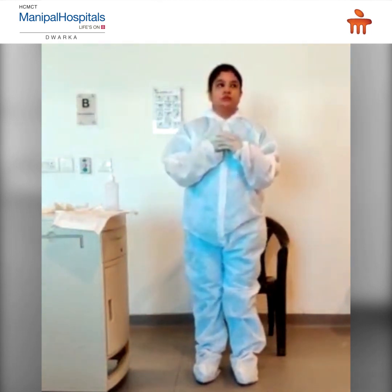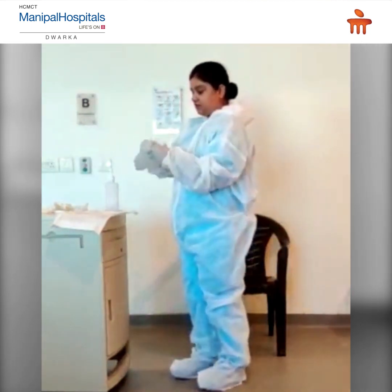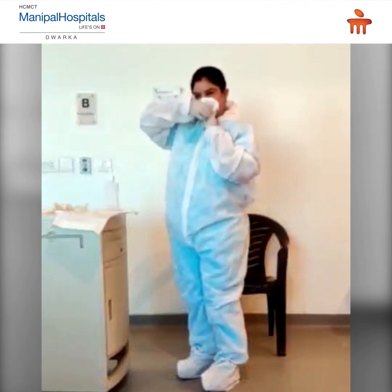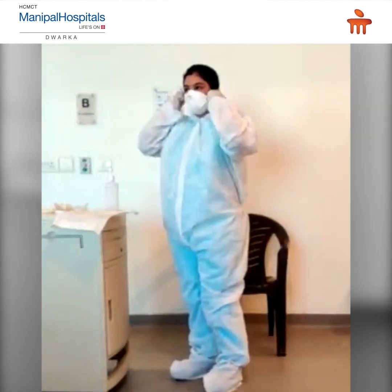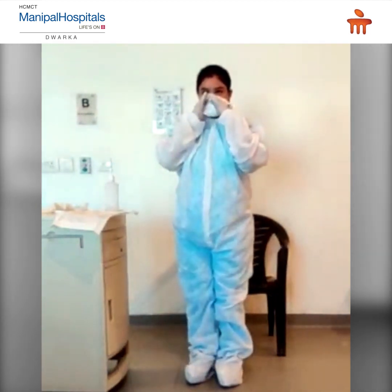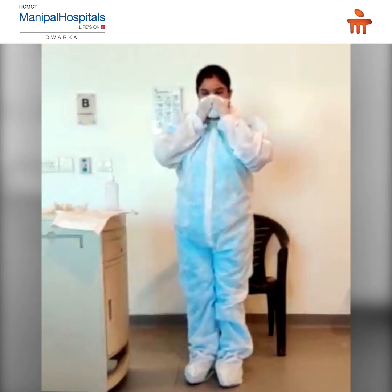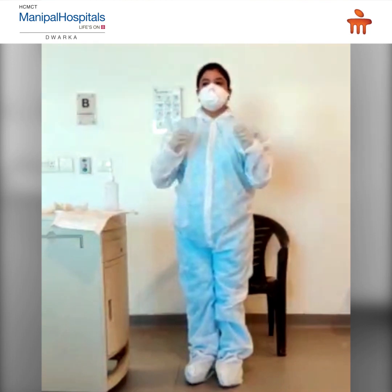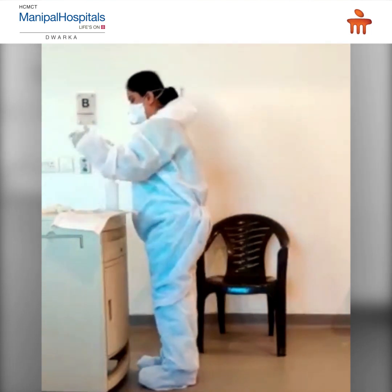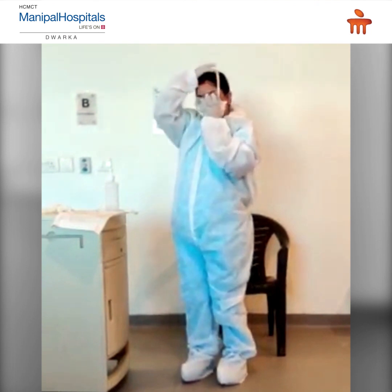Now wear the N95 mask. Fix the flexible band of the N95 mask to the nose bridge and fit-check the respirator. Now wear goggles or face shield. Place over the face and eyes and adjust for fit.